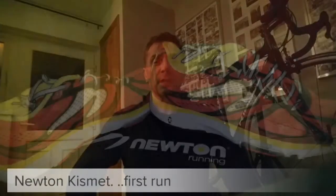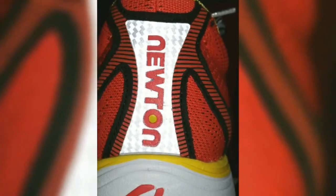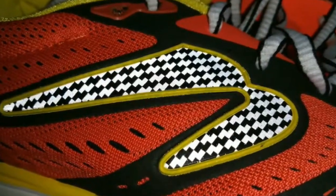Just back from my first run, just short of 10k, and I'm impressed — really impressed. Straight out of the box they felt really comfortable. One thing I would say about Newtons is that it's absolutely crucial that you get the right shoe size; even a half size the wrong way means that the lugs don't sit properly on the metatarsals.